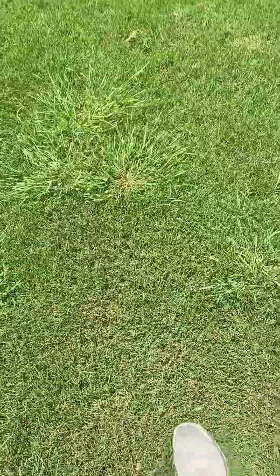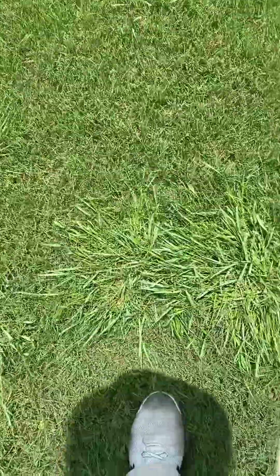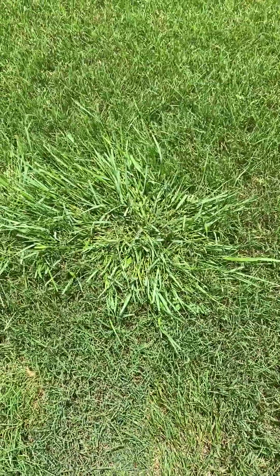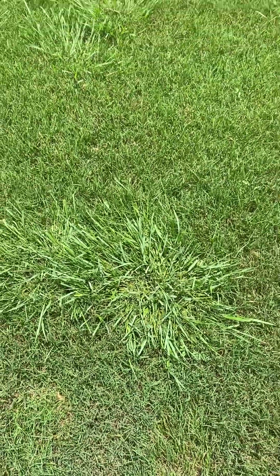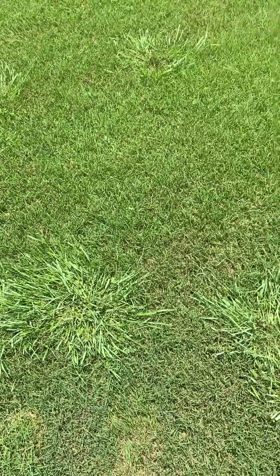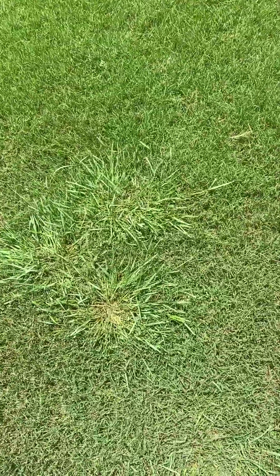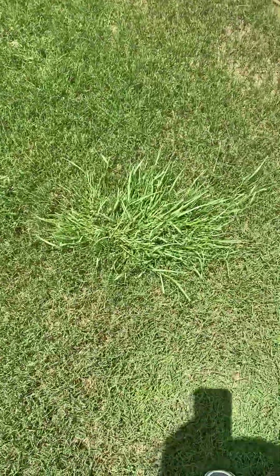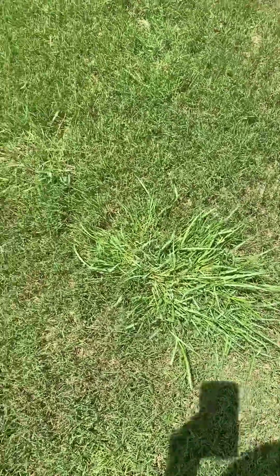This is what it looks like — it's a clumpy grassy weed. The blades of grass, you see how they have kind of a bluish tint? They're really thin, especially compared to Dallas grass or crabgrass. It grows more in clumps like crabgrass, just a clump all by itself.